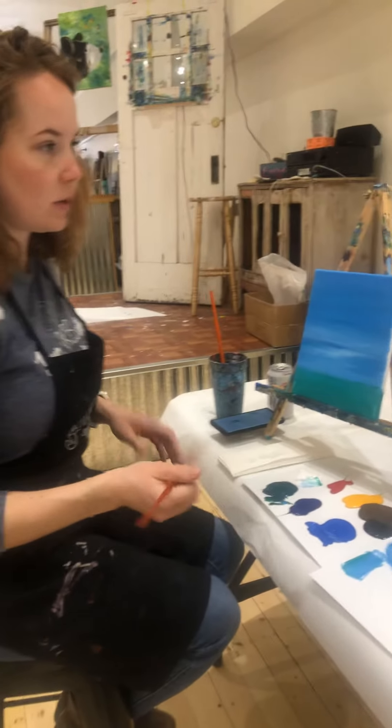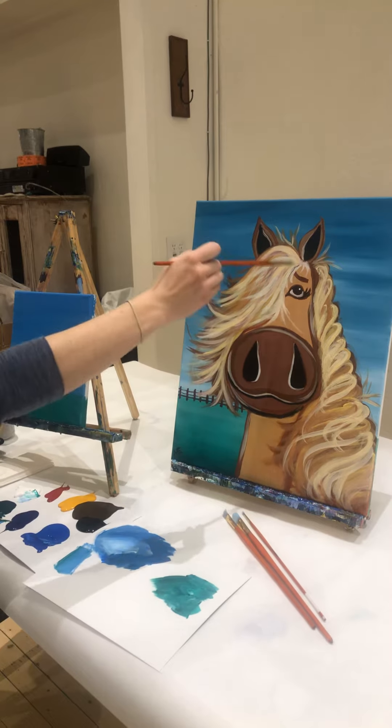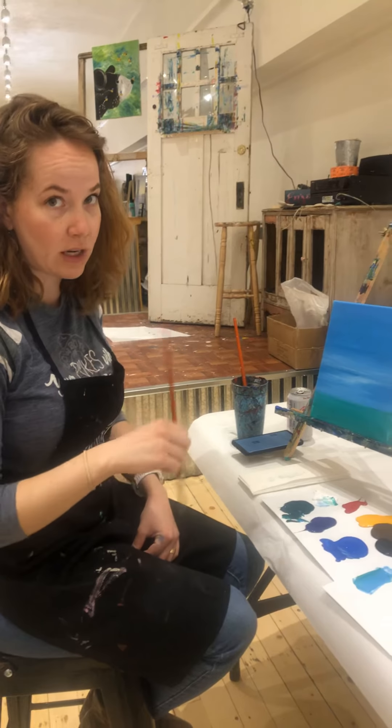Next we're going to do Heidi's head. Kind of this part — if you imagine a squash shape of her head, we're just going to do it piece by piece, shape by shape.